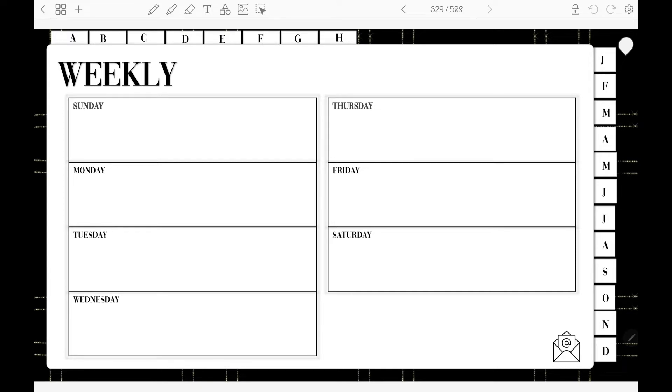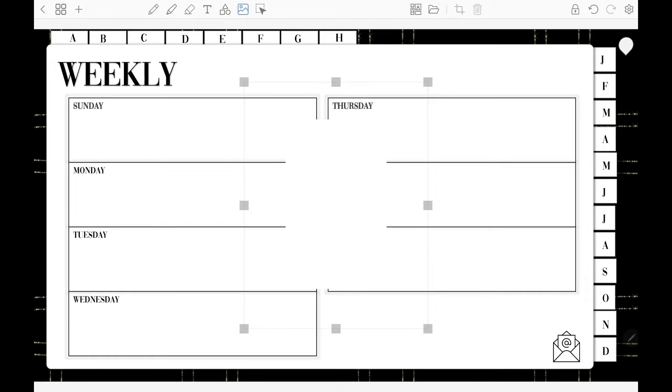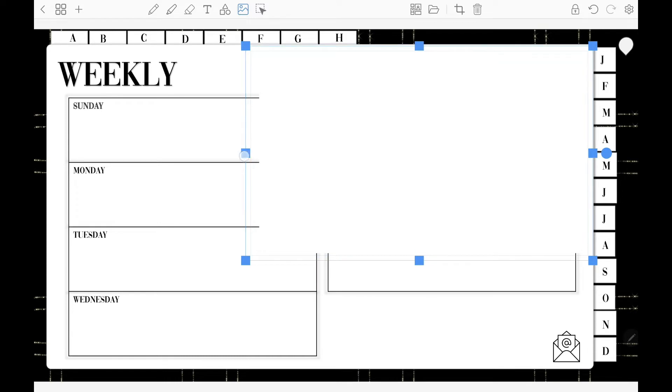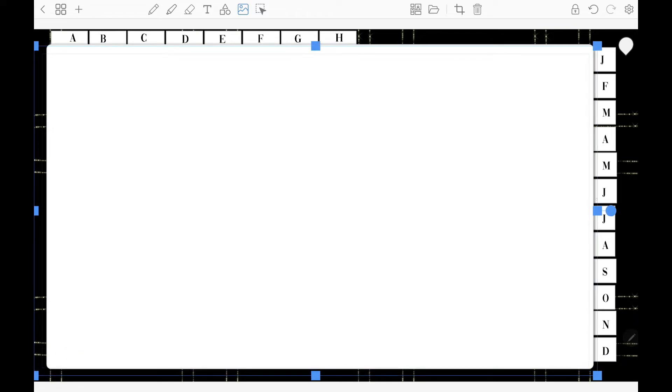I usually like to start out with a blank canvas, so we're going to go up here to the pictures. I am using the Samsung Galaxy Tab S7 Plus along with the Penly app and the S Pen. I keep debating on upgrading to the S Pen Pro — I just haven't pulled the trigger on it yet. If anybody uses the S Pen Pro, let me know. I know they're coming out with the S8 and S8 Plus too.